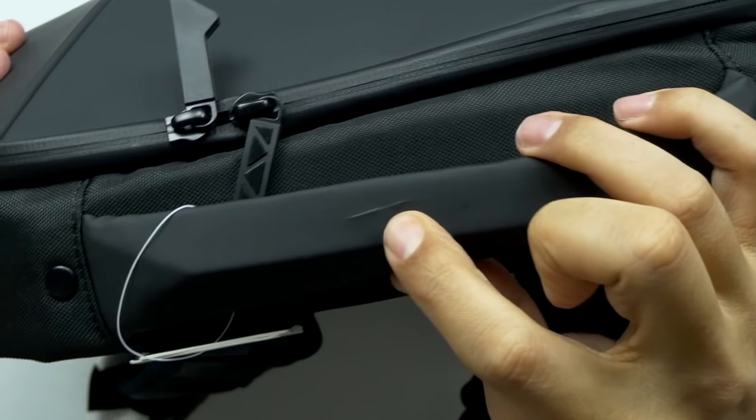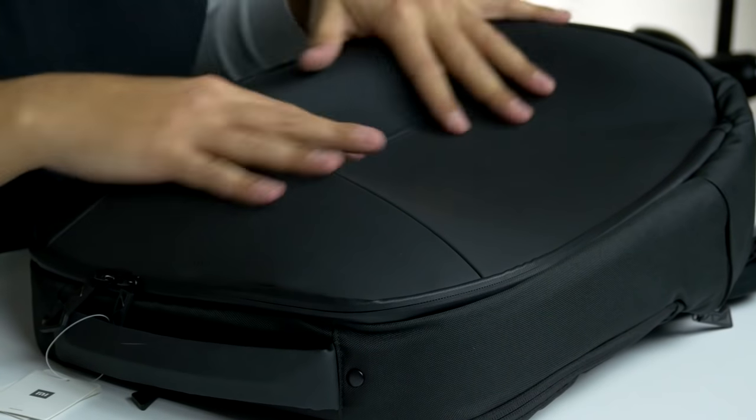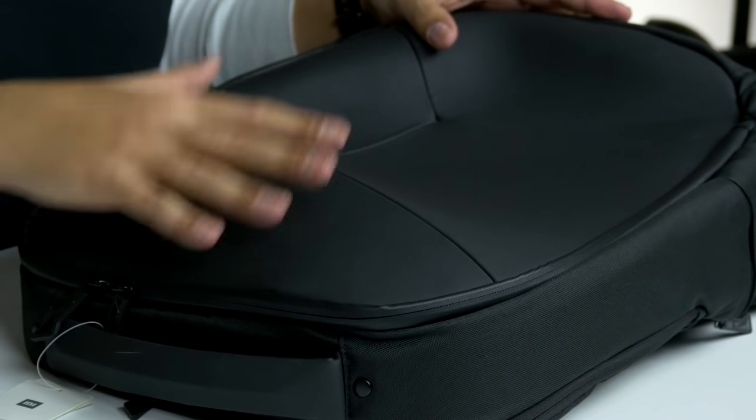Now, as you can see, I kind of messed it up — I cut it unfortunately. It doesn't happen often, but sometimes bad things just happen to good people. The whole thing is made out of PU and polyester. It's water resistant.